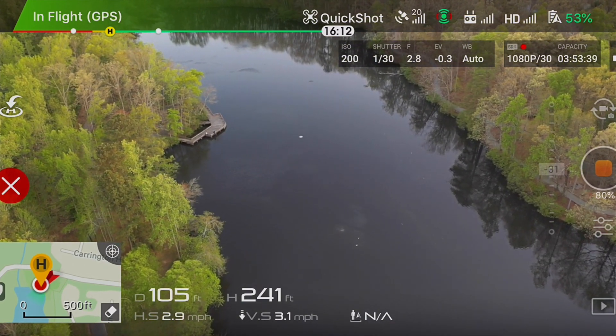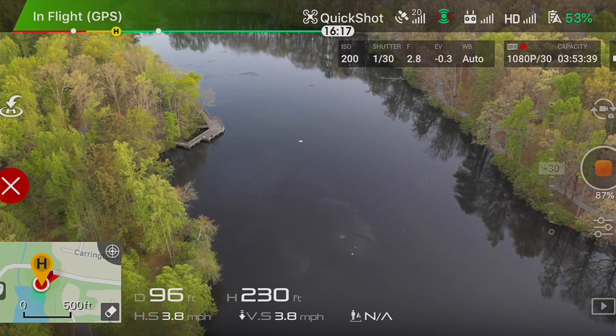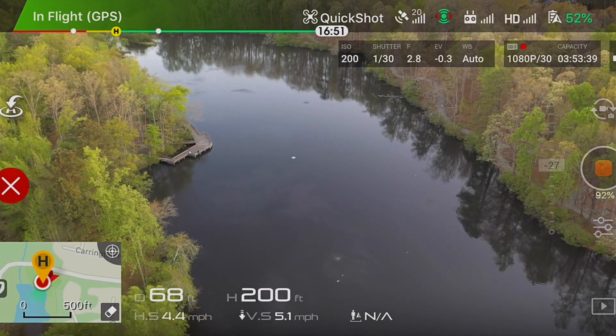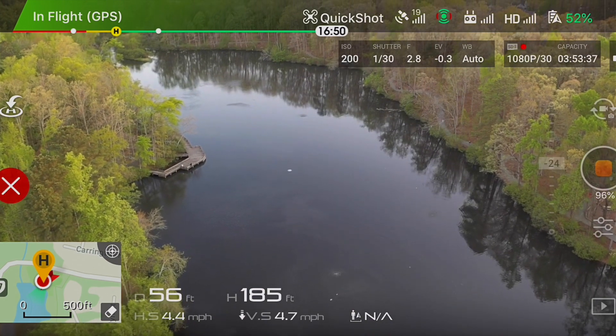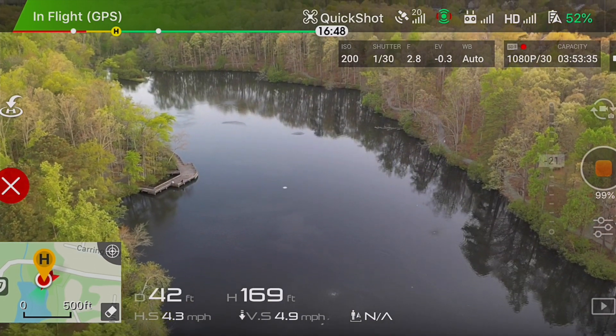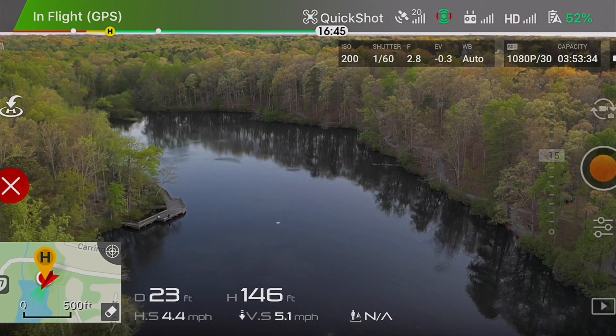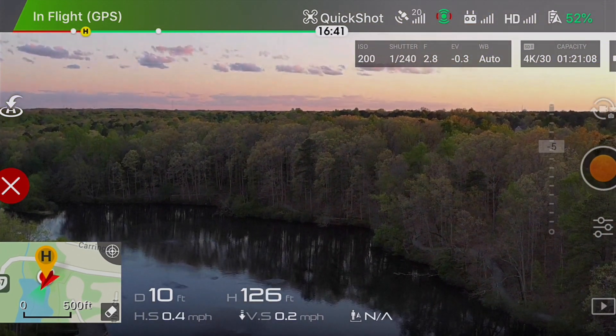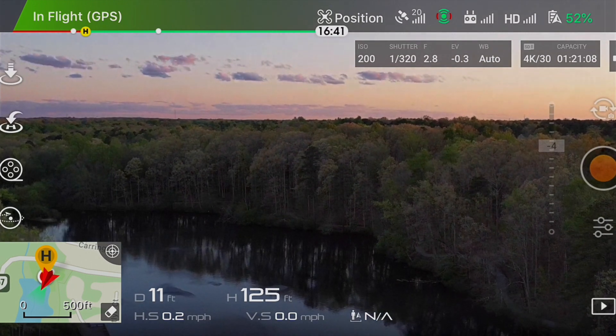You can see it is coming back to the original location and the video is getting saved. Quick shot has ended and it came back to its original position where I had set it.